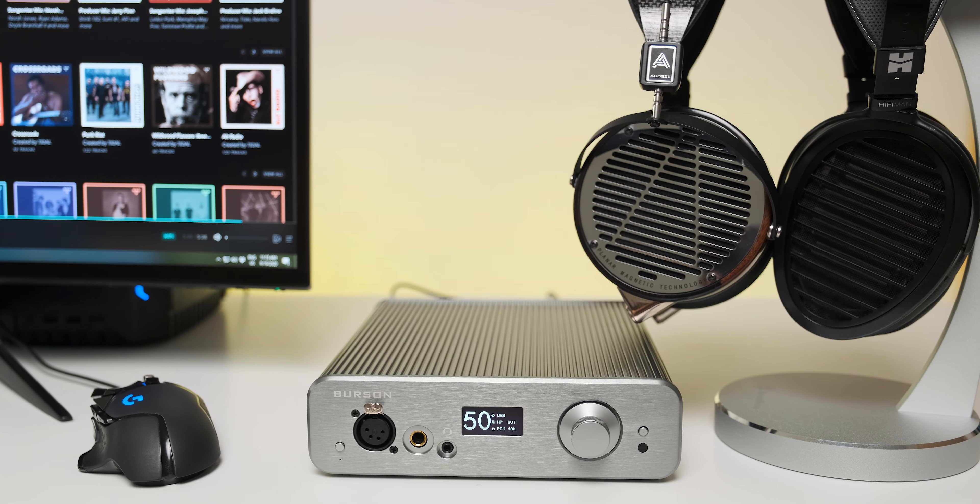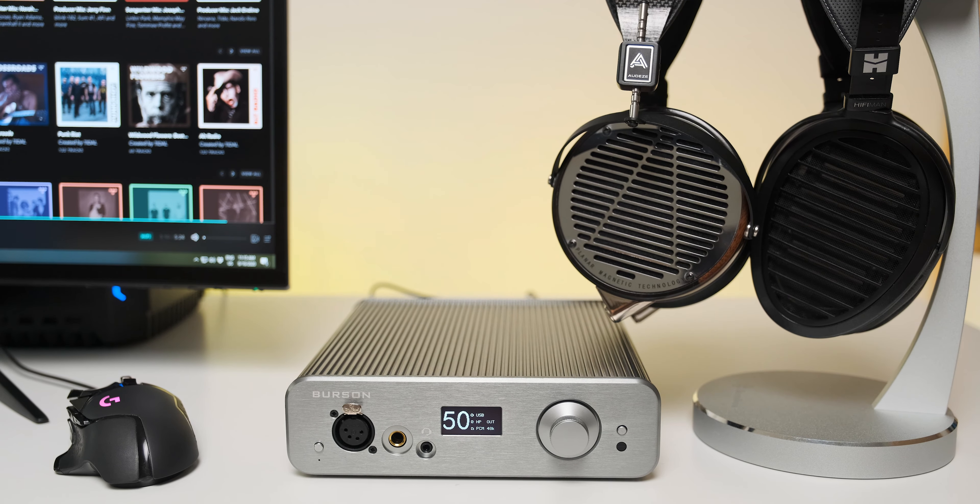They all ditched off-the-shelf op-amps and use only discrete components — bipolar transistors, JFETs, and so on. After living for a longer period with a linear-sounding setup like my own Matrix Audio Element X paired with an achromatic-sounding Benchmark HPA4, I almost forgot how fun headphone listening can be.